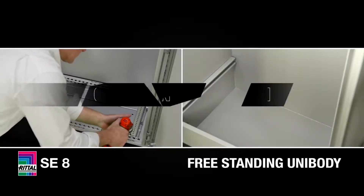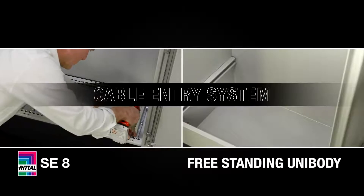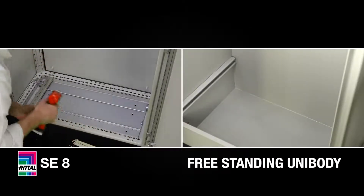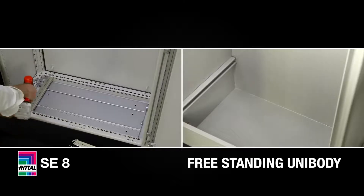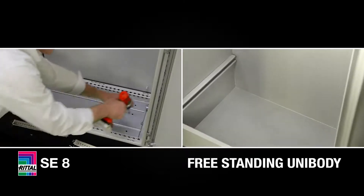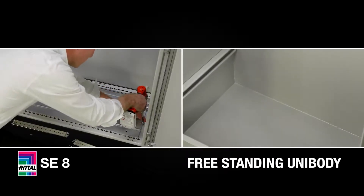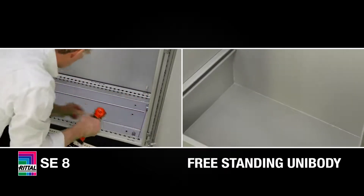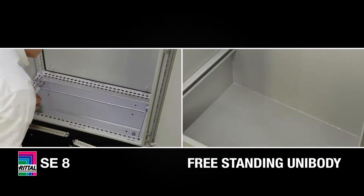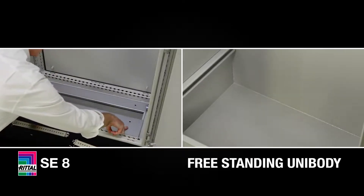Cable entry systems with the SE8 are very simple and straightforward. If I choose to remove the slide rails from the mounting panel, this further opens up my cable entry system, and I can simply slide across the cable entry plates to bring in my cables and wires. In the unibody, I'm drilling holes. This is hard on you, it's hard on your tools, and it's hard on your budget.